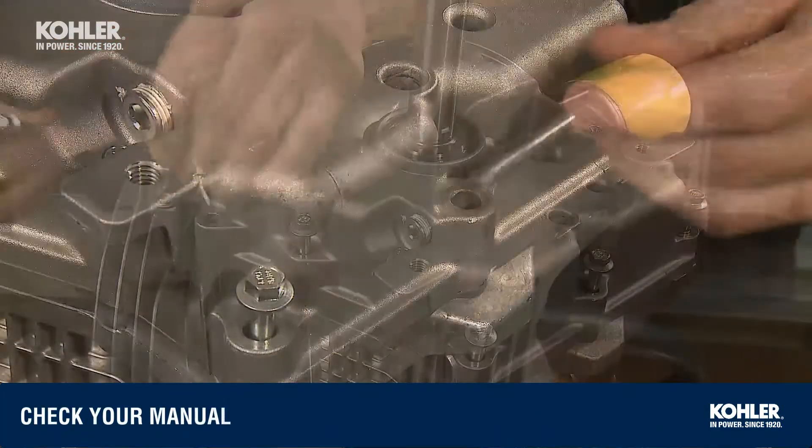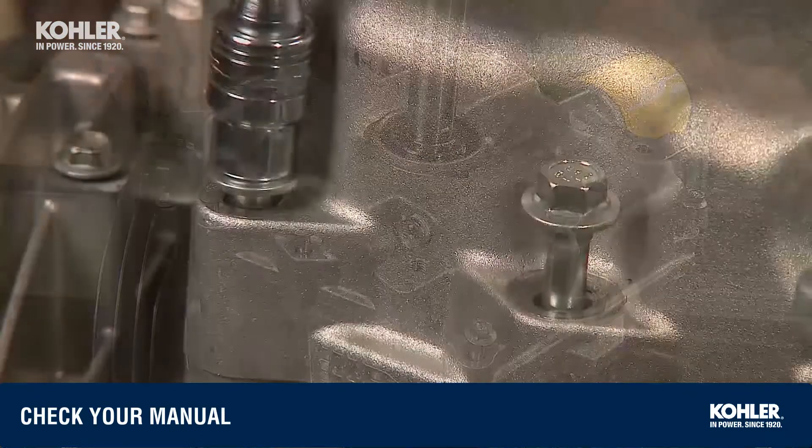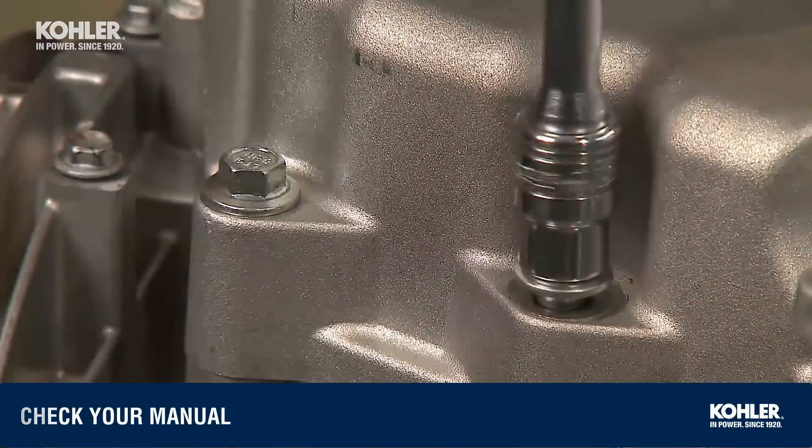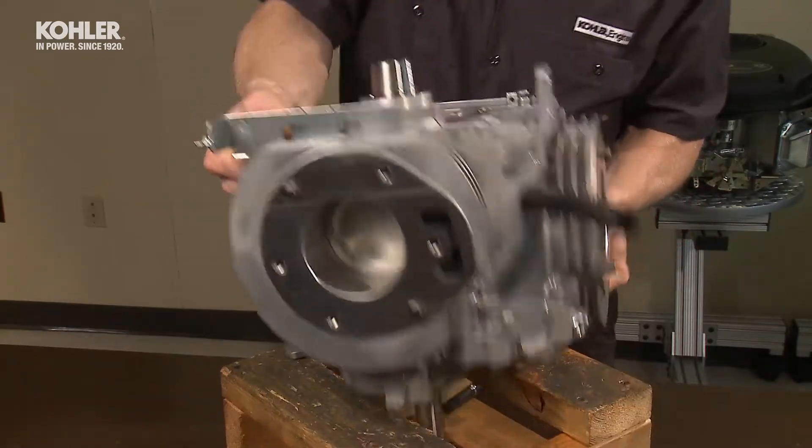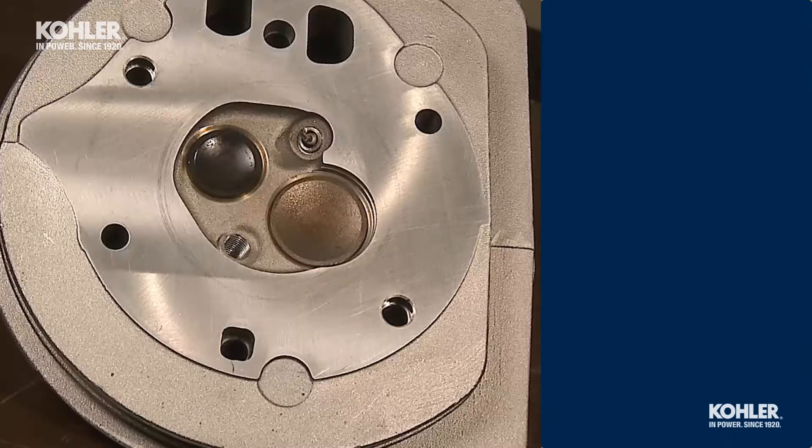Install the 12 ten-millimeter oil pan bolts using the torque specs and sequences shown in your service manual. Once the bolts are torqued to specs, invert the engine to the flywheel side up position. Now it's time to install the cylinder head.